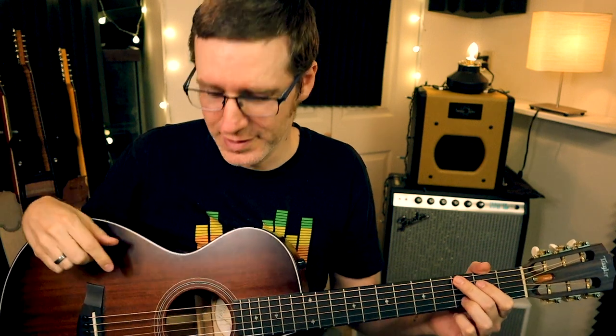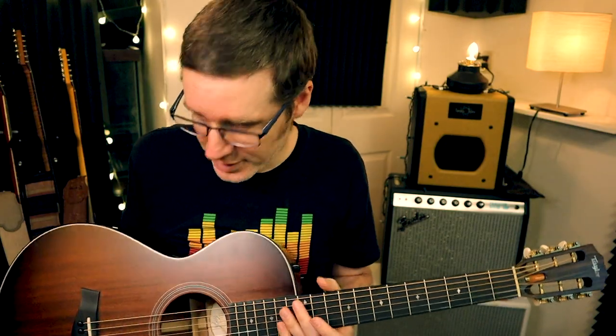You're strumming along, everything's great, and then you happen to drop your pick in the guitar. Full disclosure, I had to practice doing that — it's really hard to make it happen on purpose. It happens to my students a lot, and this is a trick that I always teach my students. So the pick is in there. The key to this is knowing where the pick is and knowing where the bracing is on the guitar.